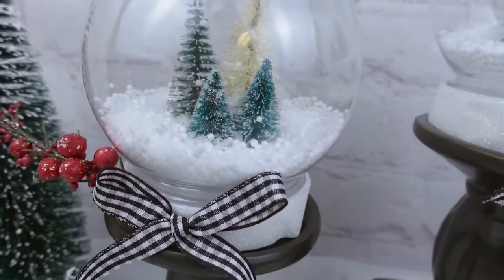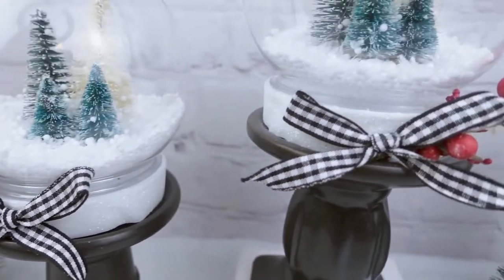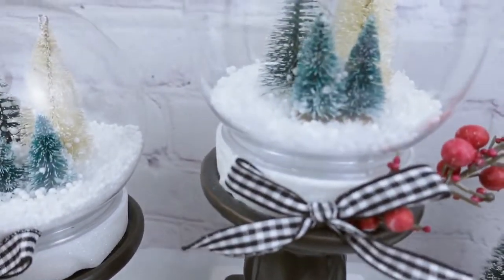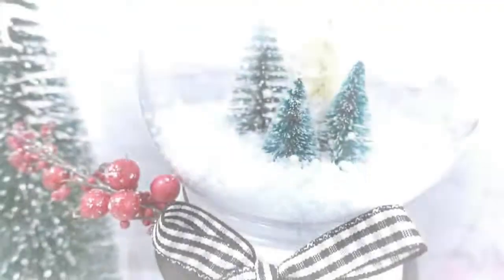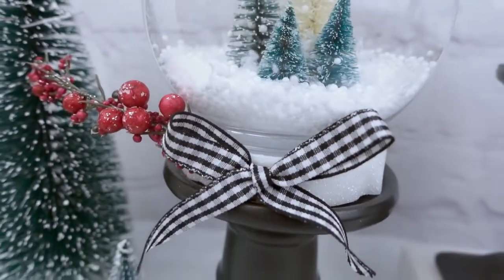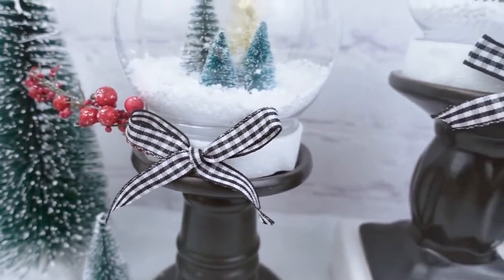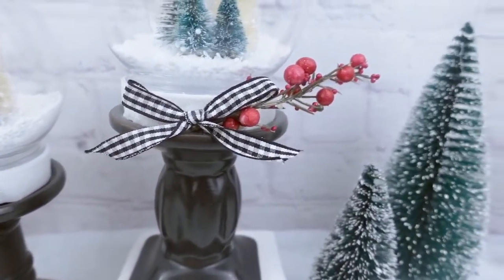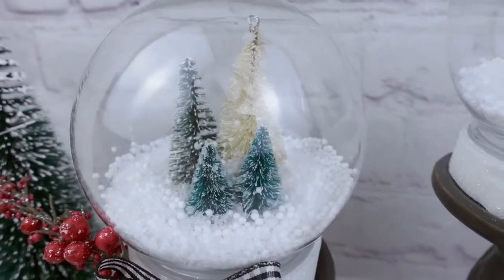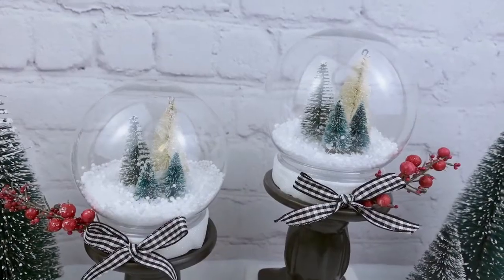And that is it for this one. I think these came out absolutely beautiful — what do you guys think?